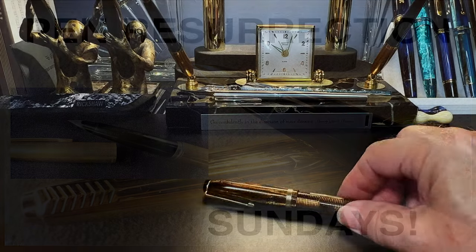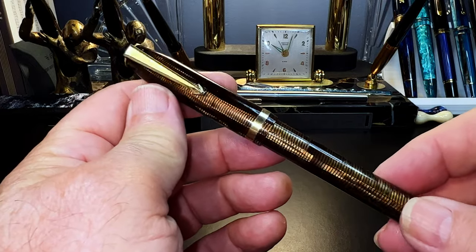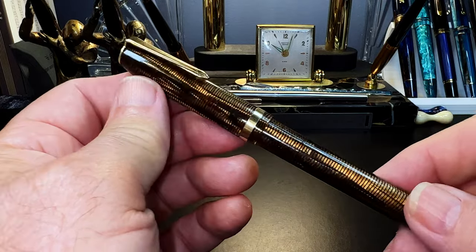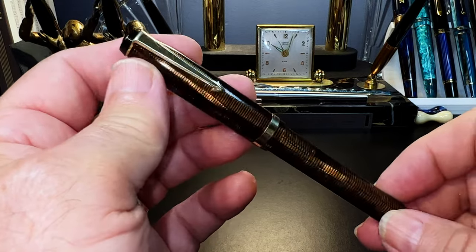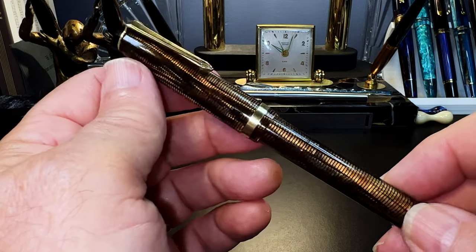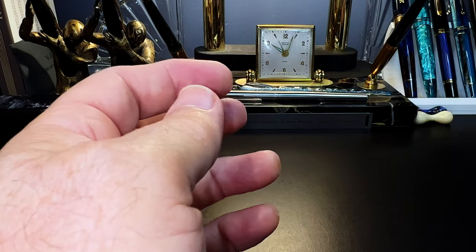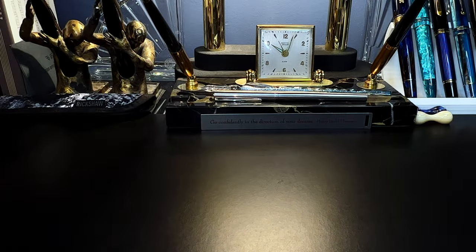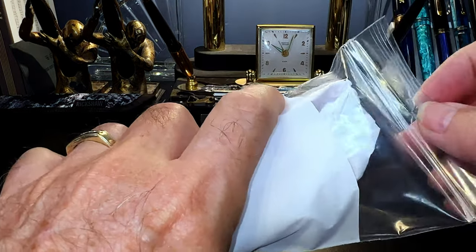You may have seen the video where I restored this Eclipse Zephyr — a Canadian-made 1930s celluloid pen. I purchased it from an antique dealer here in Calgary for about twelve dollars. I went back to that store today, looked for more pens, found some, and let's unbox what I found.